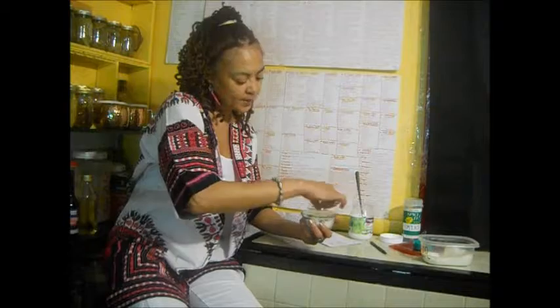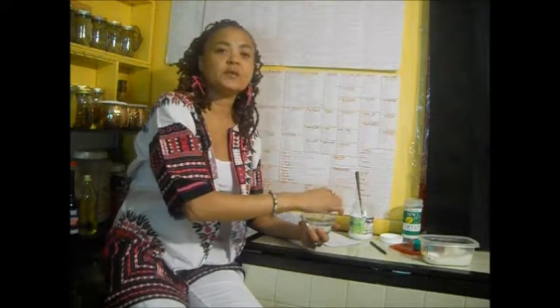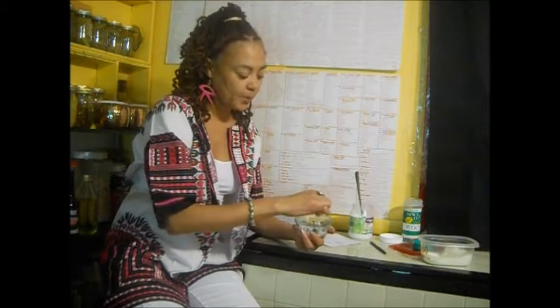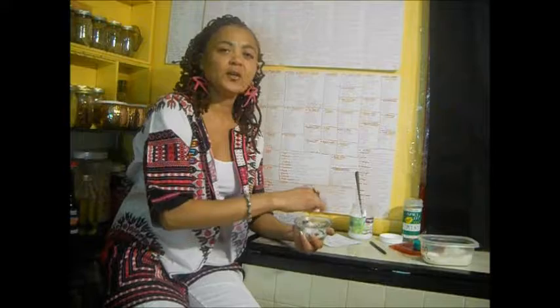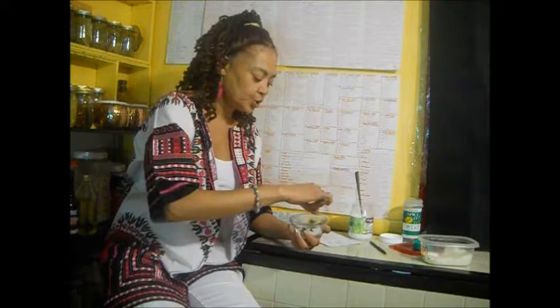I don't have my essential oils with me today for this particular recipe, but you've seen me in the past add a couple of drops of essential oils. The tea tree oil will be wonderful for this recipe because it's for the foot. And if you have any kind of athlete's feet or anything that needs to be cleaned or healed, that will be the essential oil that you would use.